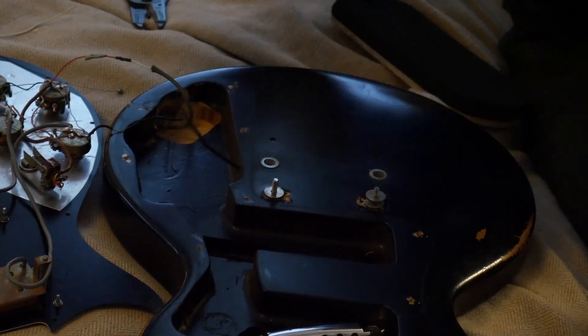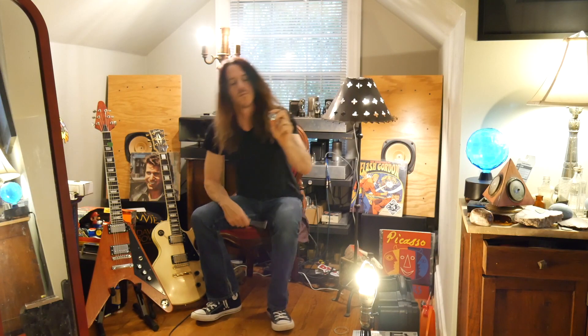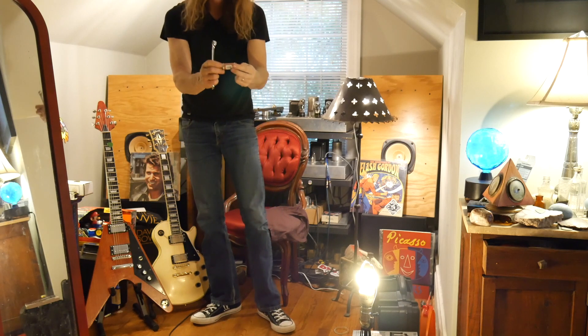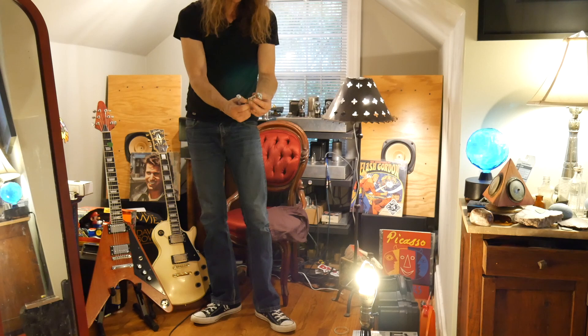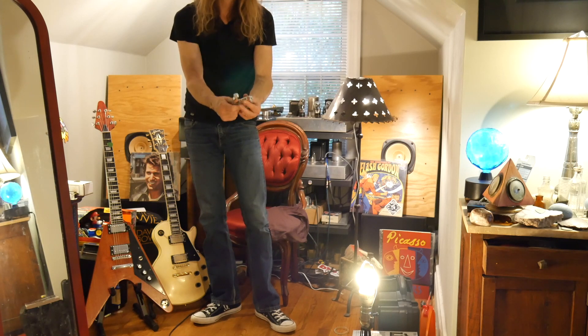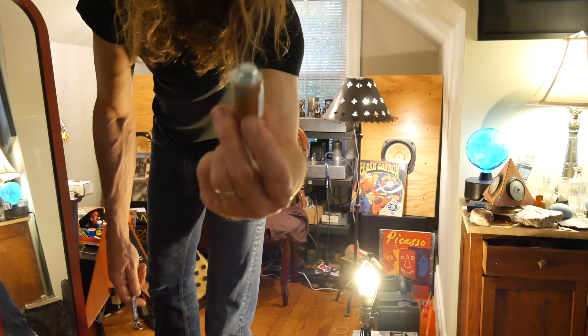This cost me like five bucks for all the parts — maybe not even five bucks. The piece of copper was about $2.69 and the bolt was around $1.50. It wasn't expensive. But this truly works, it gets it done.